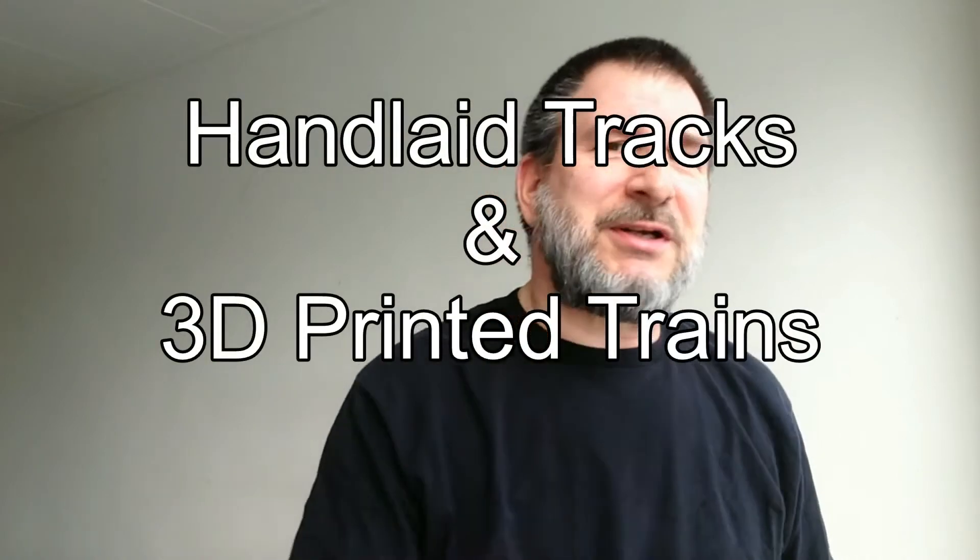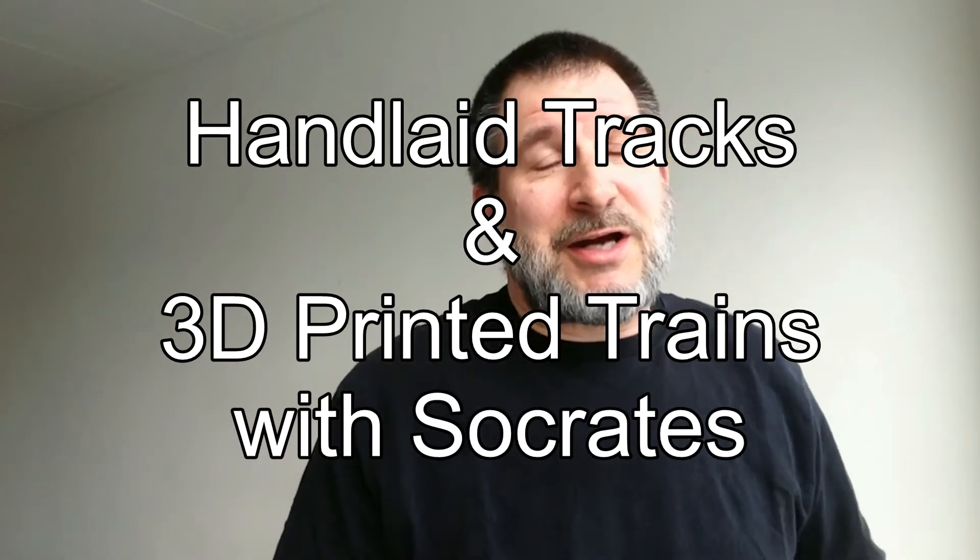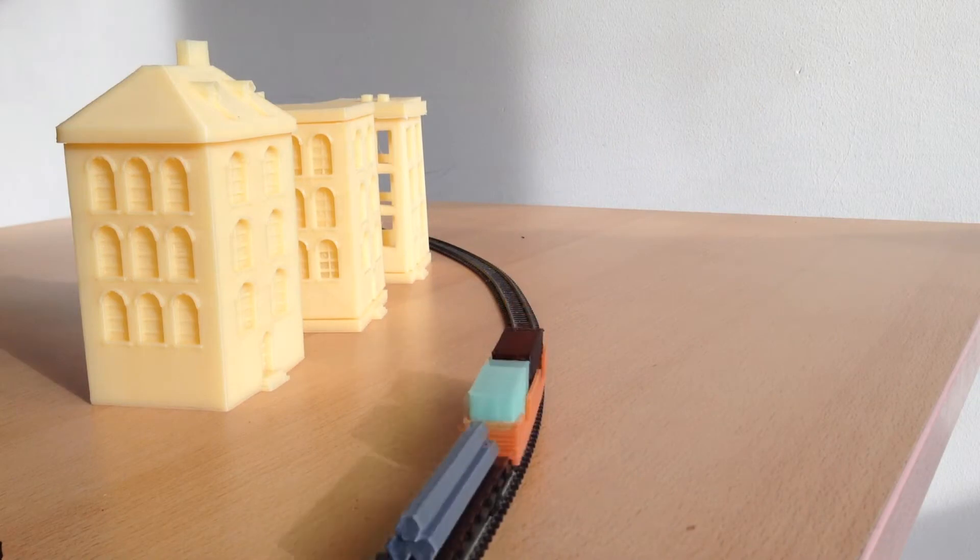Welcome to the new channel — hand-laid tracks and 3D printed trains — with your host Sokratis. The channel is going to be about building an N-scale layout, hand-laying tracks, and doing 3D printing to make train cars, buildings, and everything else that needs to be made.